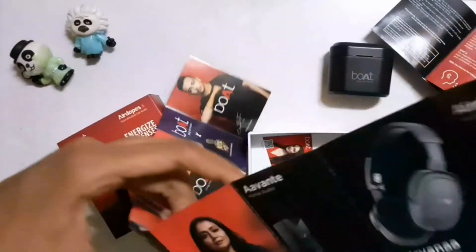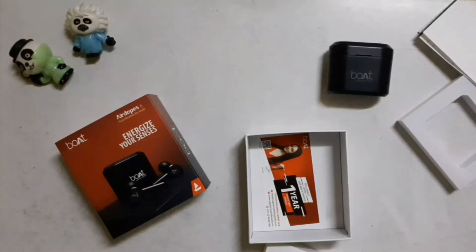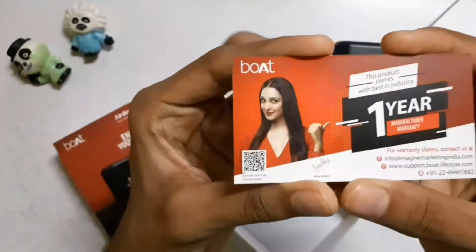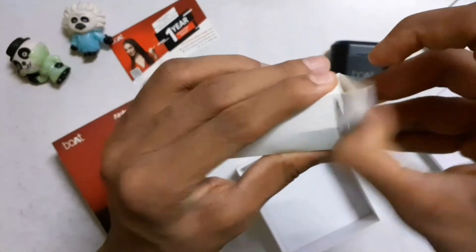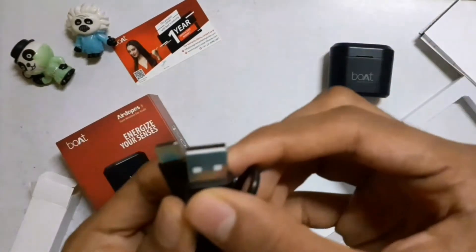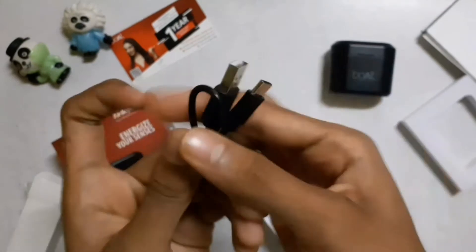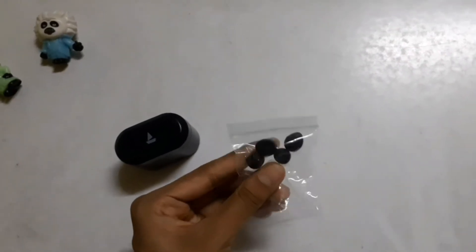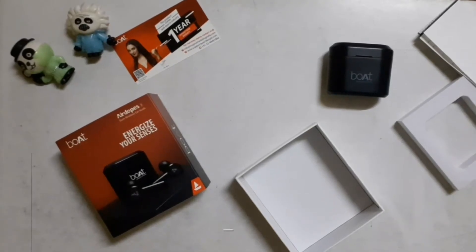I will show you what is in the box. The price is around ₹4,990, but I will tell you the actual price separately. Here is the warranty card — you can claim the manufacturer warranty with this. The price ranges around ₹4,960 to ₹5,990 depending on where you buy it.